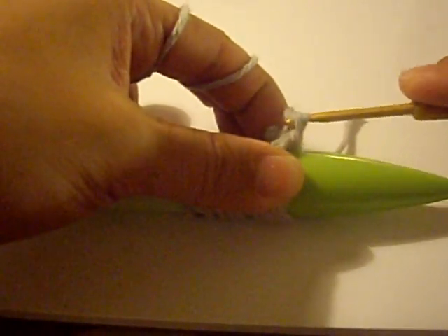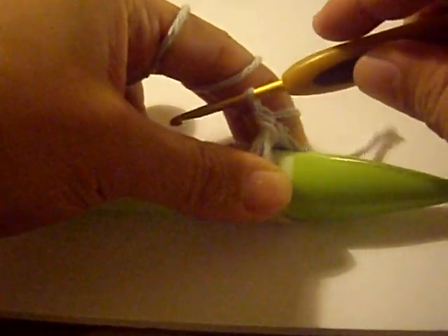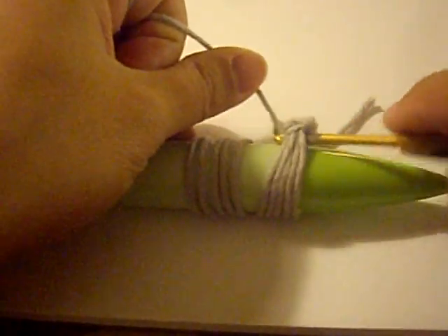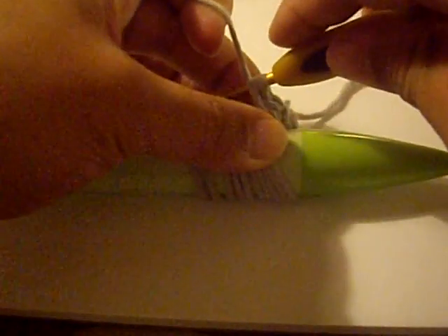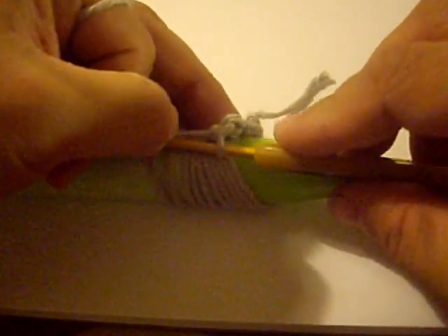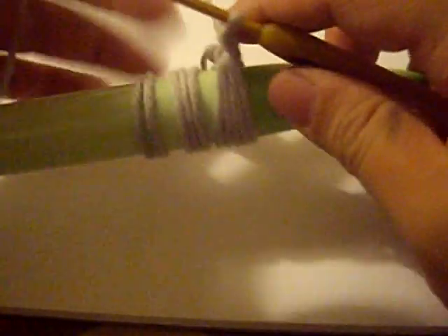Just insert your hook underneath those 5 loops. Some people call this a single crochet and some call this a double crochet — it depends where you're from and how you were taught. Yarn over, pull through. What you'll start to see is a chain or V's forming along the top. So that was one and two — I have to go three more times.